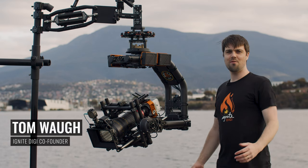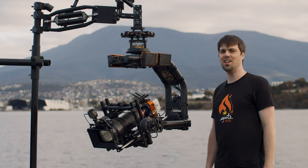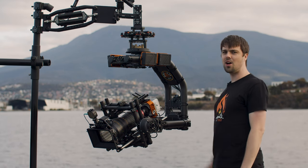Hi everyone, I'm Tom Waugh, co-founder of Ignite Digi. Welcome to our hometown of Hobart, Tasmania, Australia. We're out here on the beautiful Derwent River. You can see Kunanyi, Mount Wellington, behind me.